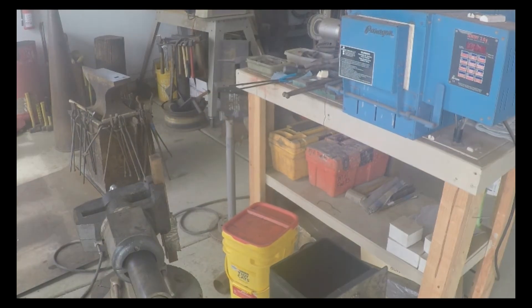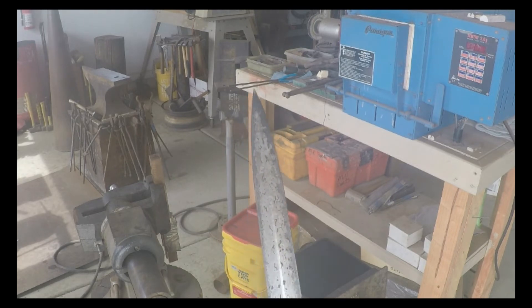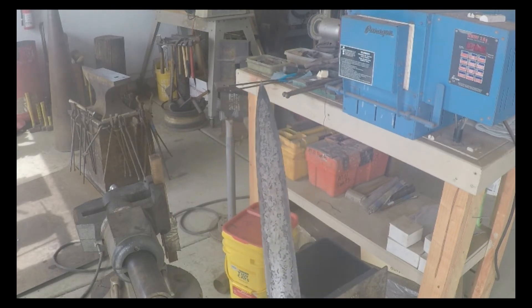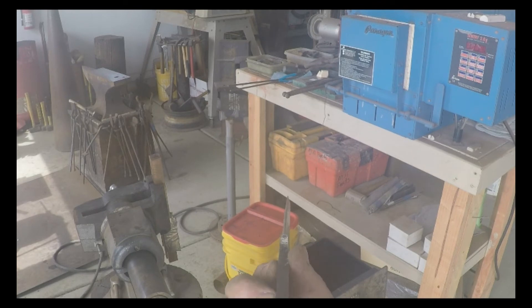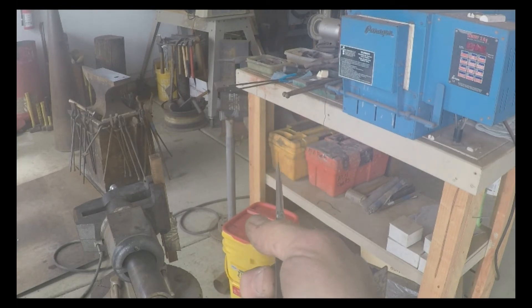Here's the blade after scrubbing it off with some water. You can see it's pretty darn straight. Yeah, I am happy with that one.